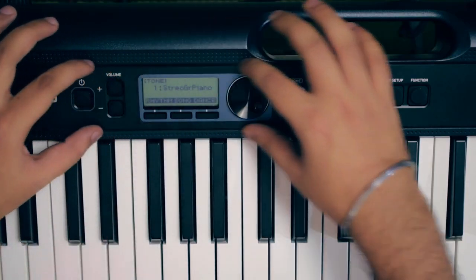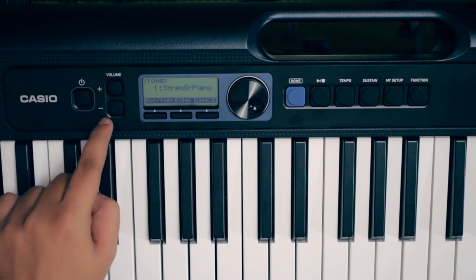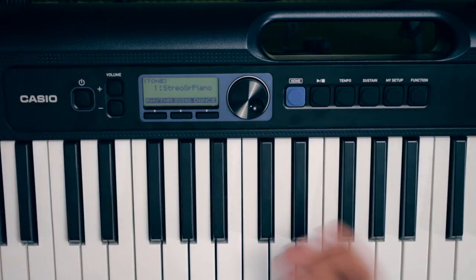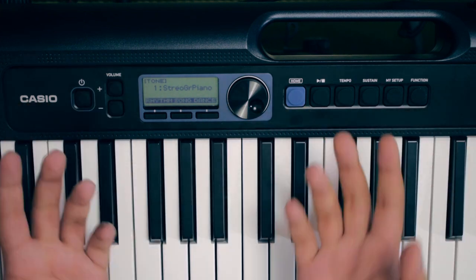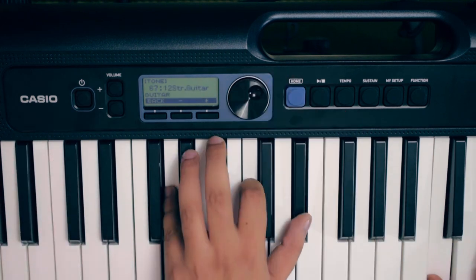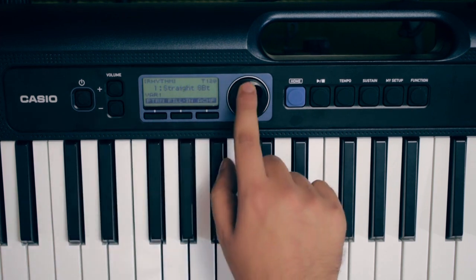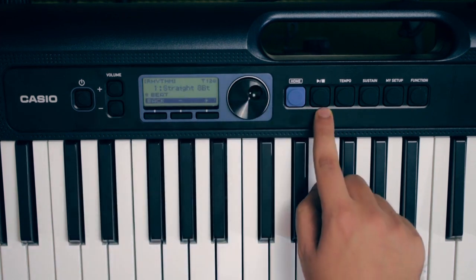The control panel is very clean, clear, and simple. Below the power button, there are volume and up-down buttons. The screen does not light up, but the tone can be changed. Going to the rhythm section, there are many rhythms — 77 rhythms in total.